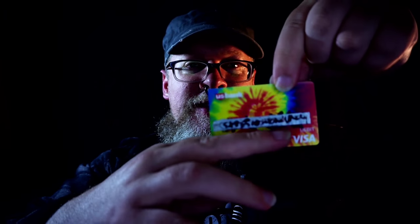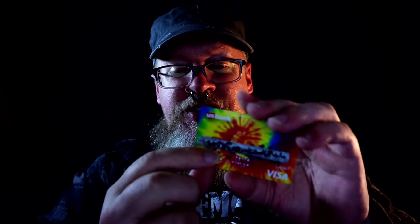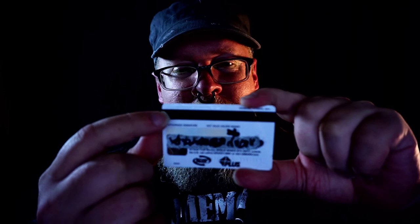Don't shred it in one of the machines where it goes in lengthwise like this — shred it crosswise like this. It's funny how the machines will usually have it set up for you to put it in lengthwise. The thing is, there are three tracks on the magnetic stripe, stacked on top of each other — kind of like three tracks on a cassette tape or an eight-track.